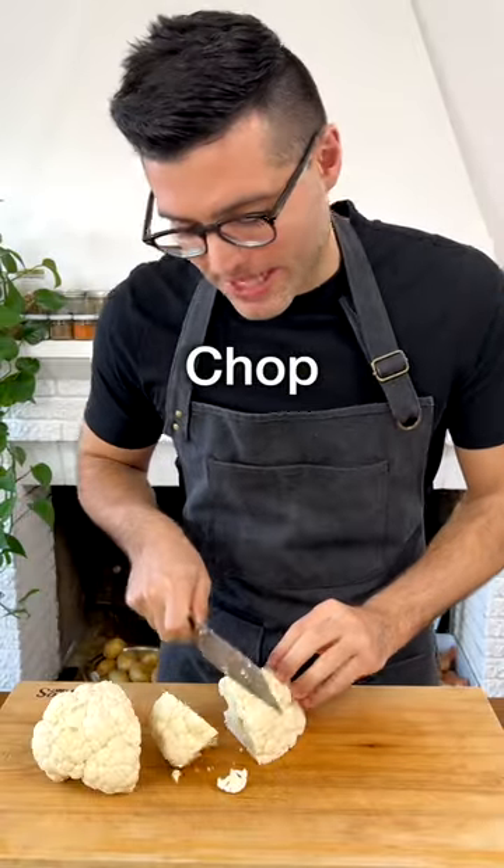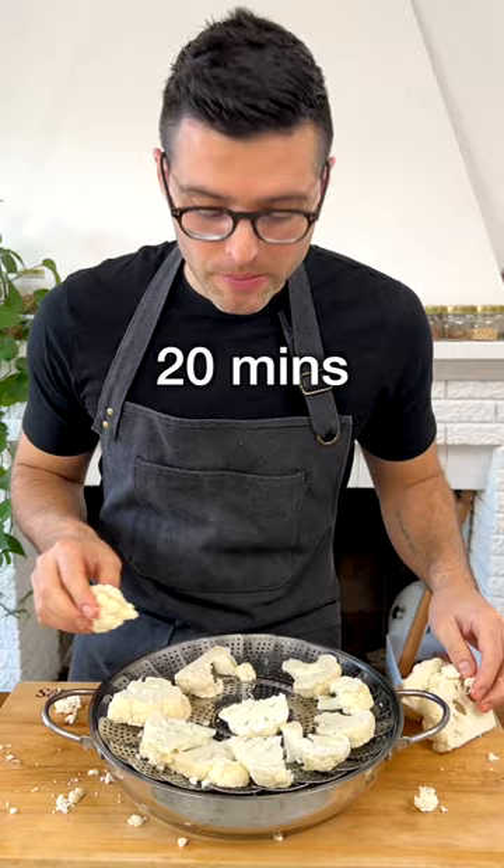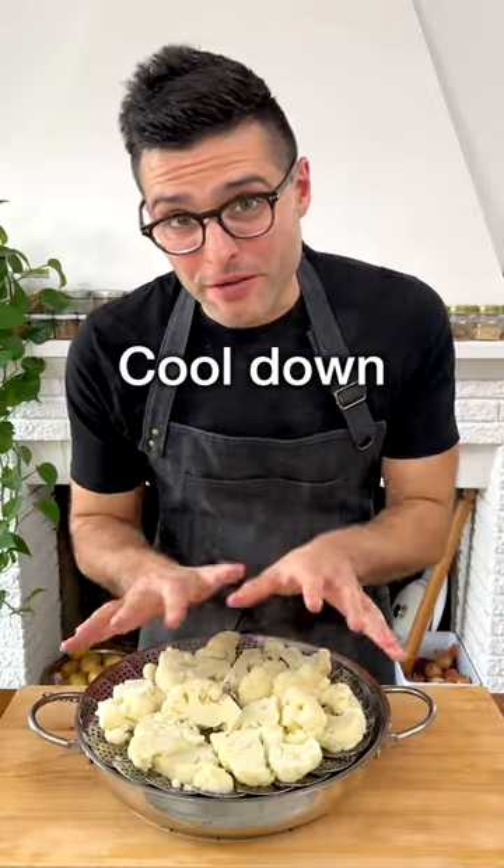Then rinse the cauliflower, chop it into pieces and steam it or boil it for about 20 minutes or until fork tender. Now let it cool down for five minutes.